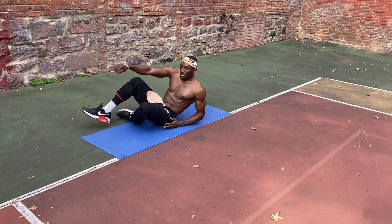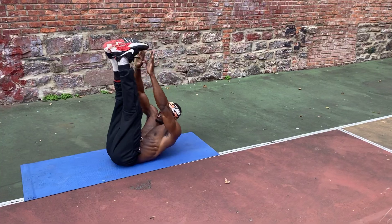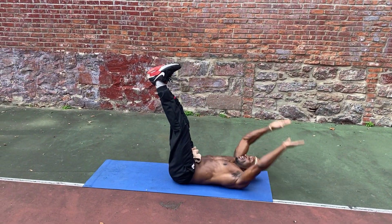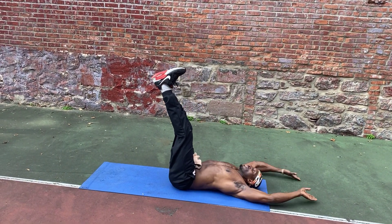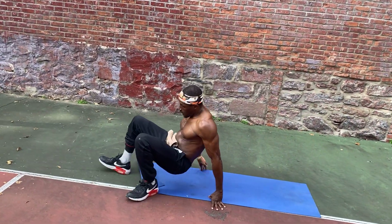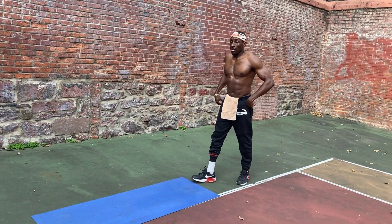Now we're going to hit the top part of the abs with toe touches. 1, 2, 3, 4, 5, 6, 7, 8, 9, 10. Ten burpees before each 10 reps.